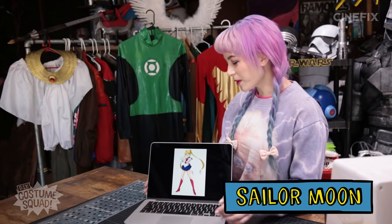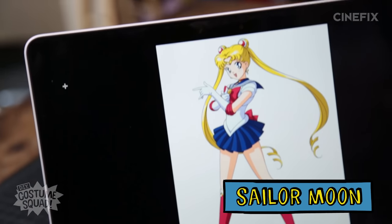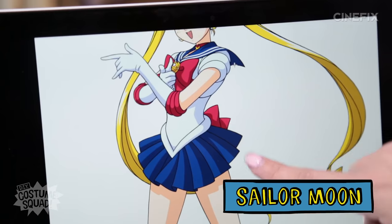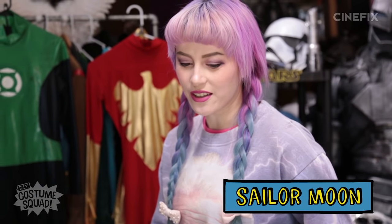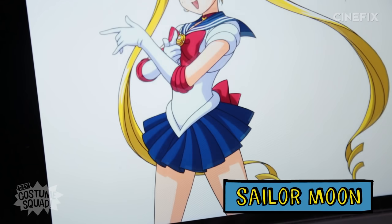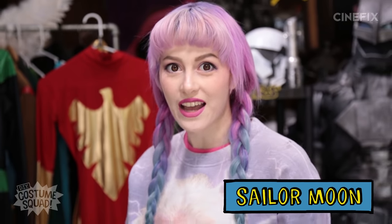So this is the costume I'm going to be making — it's her classic sailor uniform. She's got a one-piece dress built around a leotard, very tight-fitting, with a cute little sailor skirt, a sailor collar, and all kinds of cute little details. She's also got some knee-high boots, elbow-length gloves, and her little hair bobbles. So I'm going to be making all of that today.